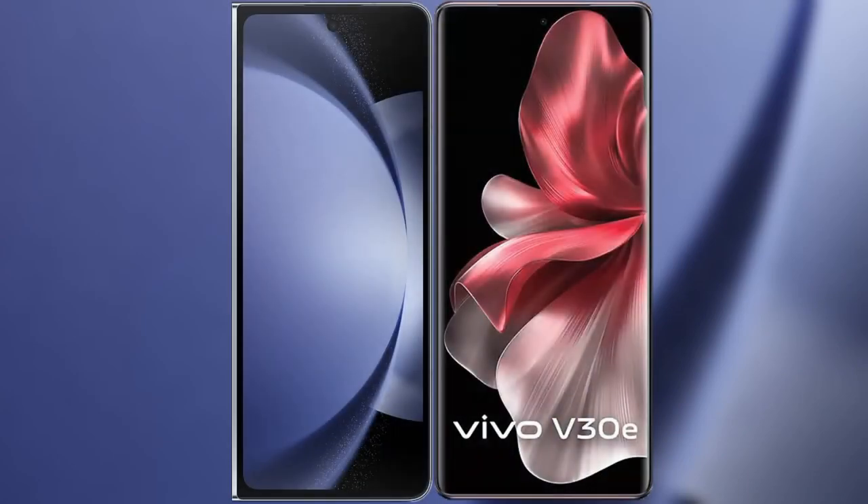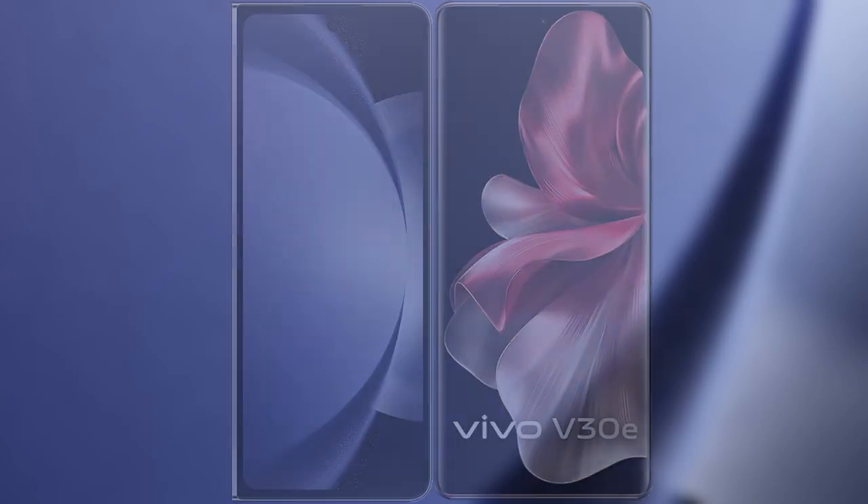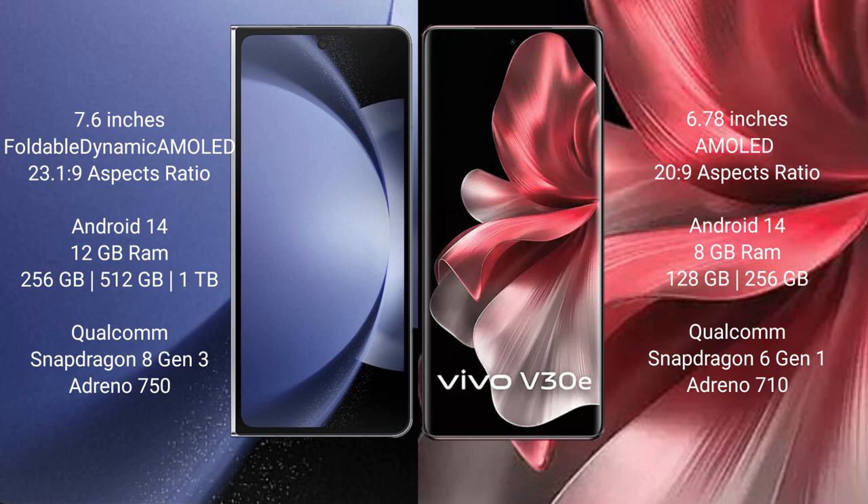I will compare the new Samsung Galaxy Z Fold 6 with Vivo V30e. Samsung Galaxy Z Fold 6 comes with a 7.6-inch foldable dynamic AMOLED display. Vivo V30e comes with a 6.78-inch AMOLED display.